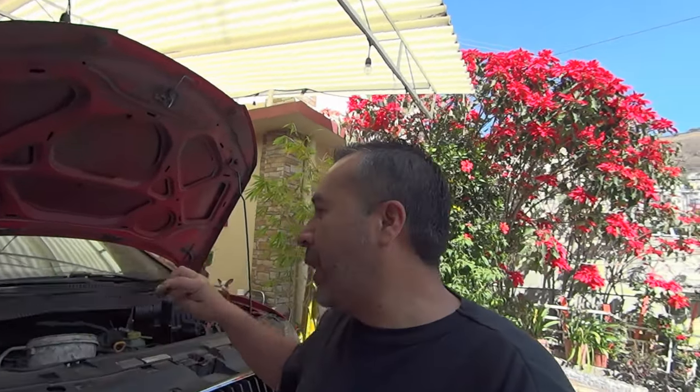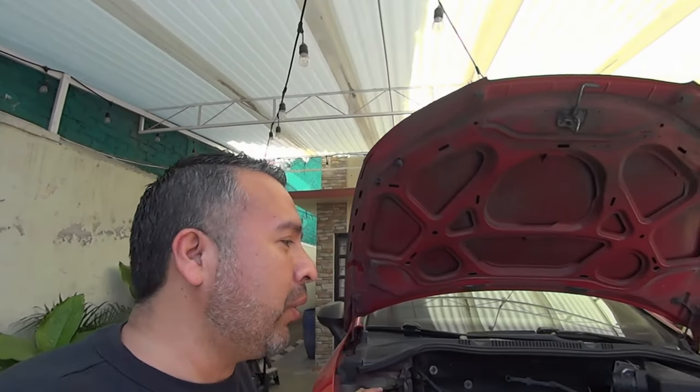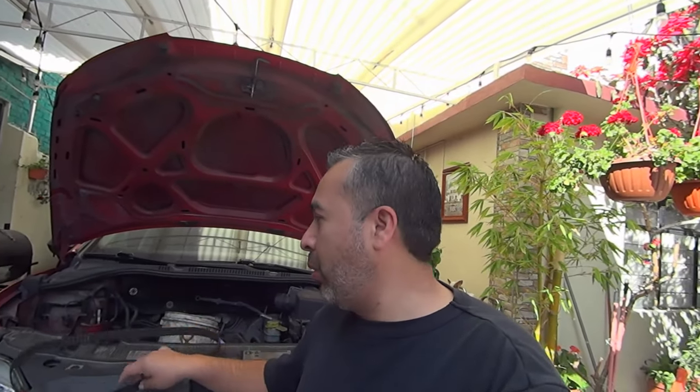Las tuve que comprar en este momento porque el motor sí se echó a perder, rompió las válvulas y ahora las van a cambiar, las van a arreglar. En este momento están rectificando la cabeza de arriba del motor, esperando que con esto quede resuelto el problema y mi coche pueda avanzar normalmente. No sé cuánto va a ser el costo realmente todavía. Ahorita me dieron un presupuesto de 2,500 por arreglar las válvulas. Va a ir subiendo, aparte de las refacciones que tengo que comprar. Esto ya lo compré para cambiarlo, ya lo tengo todo nuevo, pero necesito otras cosas.